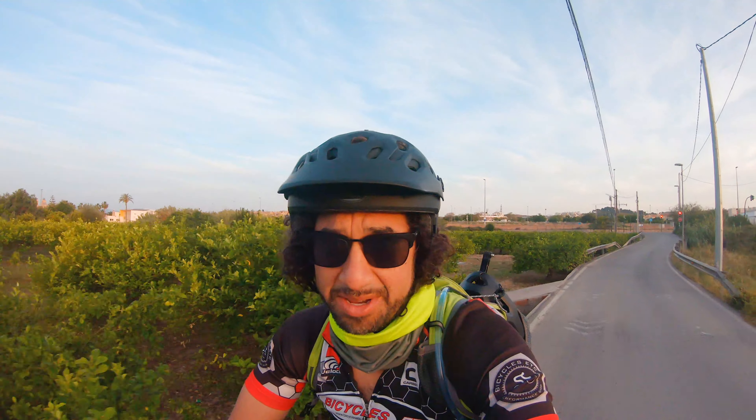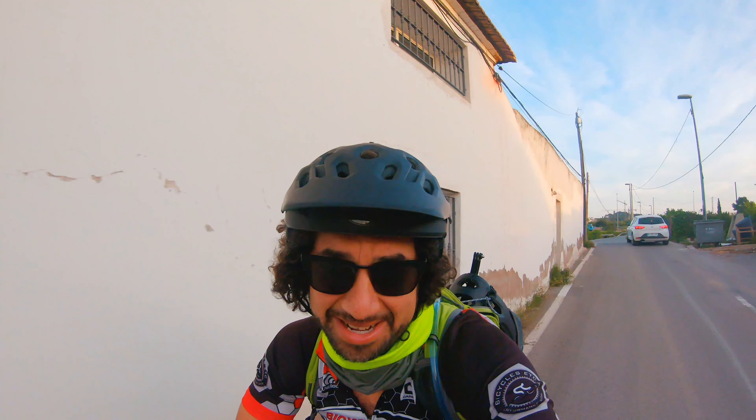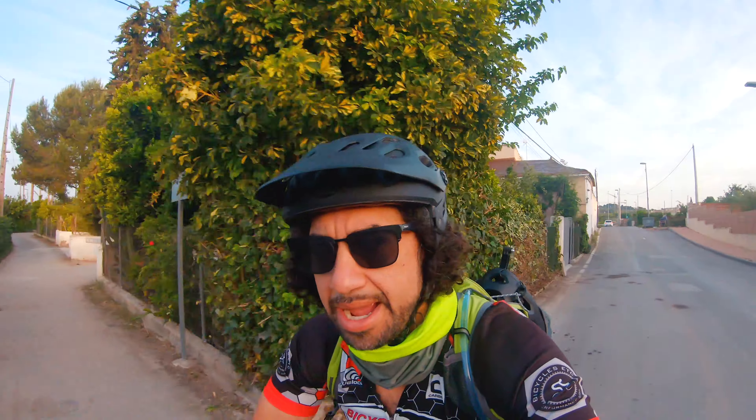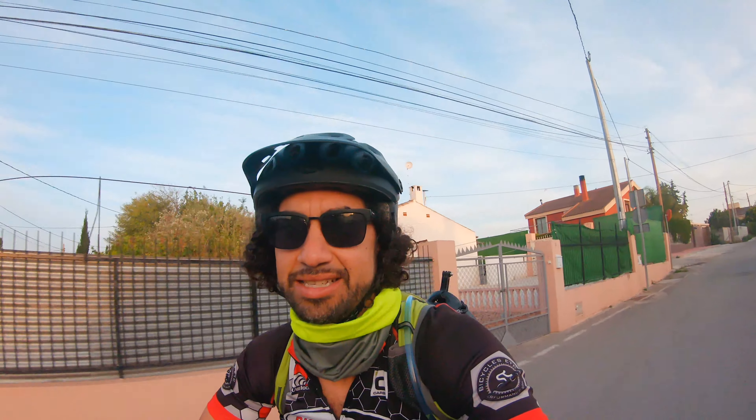Spain is one of the most heavily locked down countries in the world. What's happening is we can actually go outside from 6 a.m. to 10 a.m., and then from 8 p.m. to 11 p.m. That's my age group. If you have kids, different time; over 65, different time, etc.